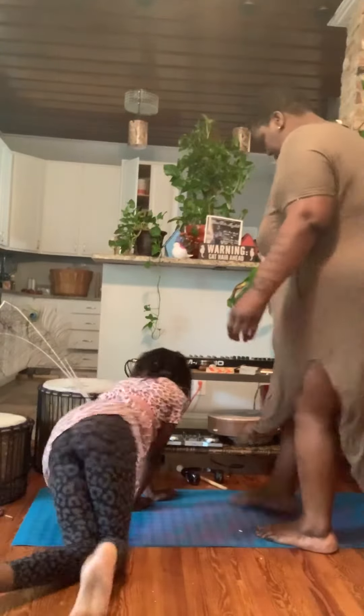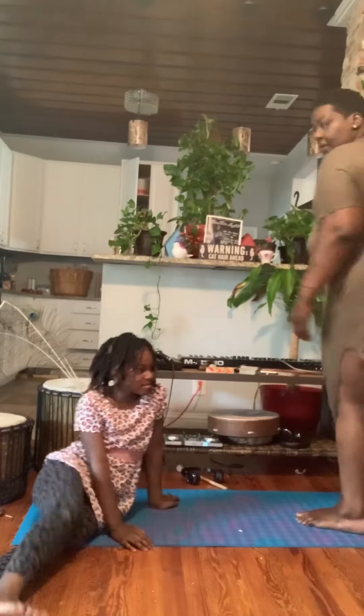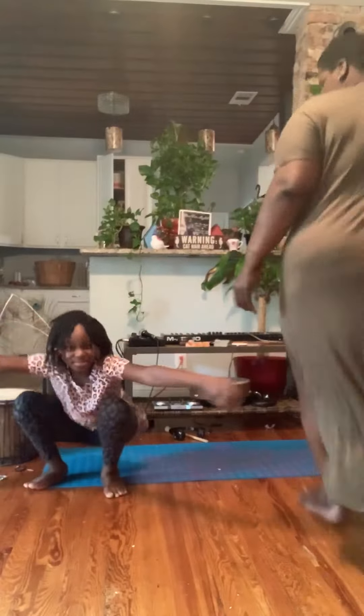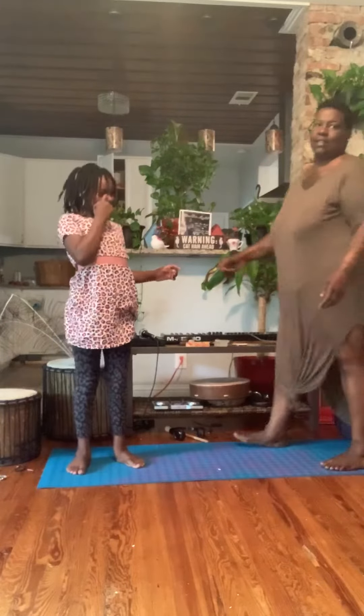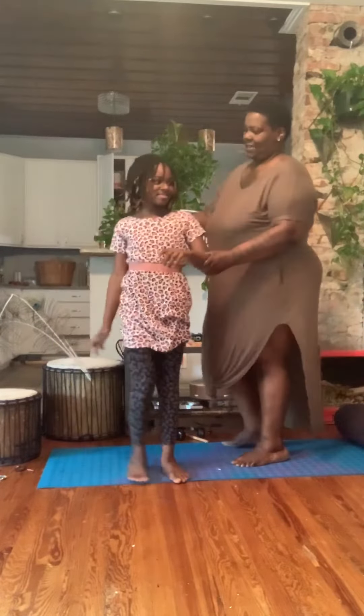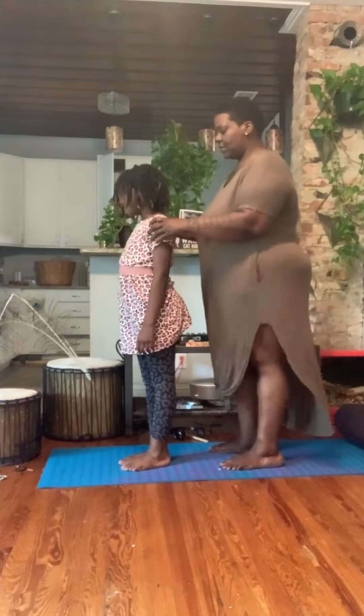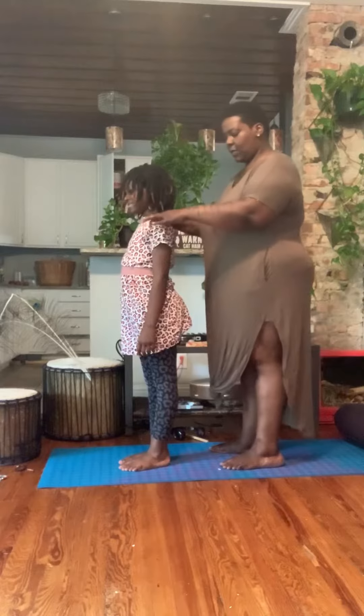We're going to do a sun salutation. Stand to your feet. So, stand up to the mat. Stand up. Let's do it this way so that you can see. Stand up straight to the mat.